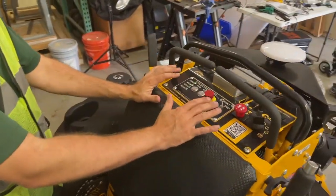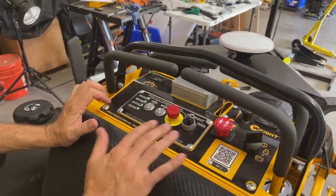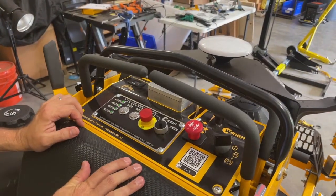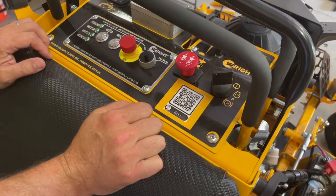Looking at the top of this mower — for those of you who've used a right stander ZK, you know it's a super productive machine, and all the standard component controls are here. You've got your ignition to start the mower; turn it all the way to start the engine.